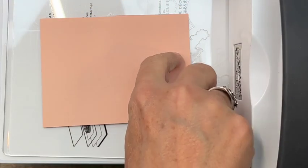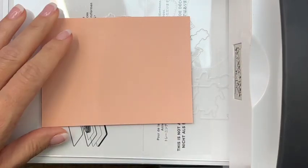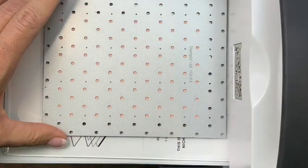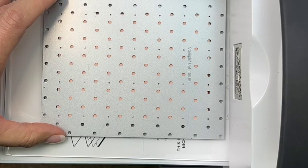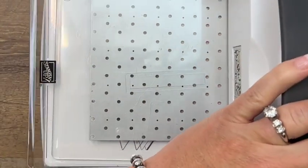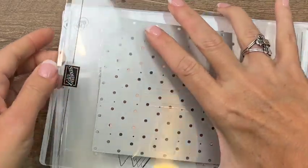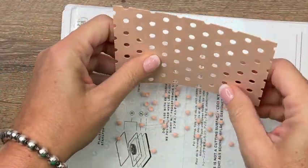Before we move the cut and emboss machine, let's bring over our piece of Petal Pink and our Spots and Dots die. This piece is three and three-fourths by five inches. There's a free PDF on my blog — click the link here on YouTube and it'll take you to my blog with all the measurements and the full supply list. Very nice — now you've got all these little confetti pieces, which would also make a great shaker card!